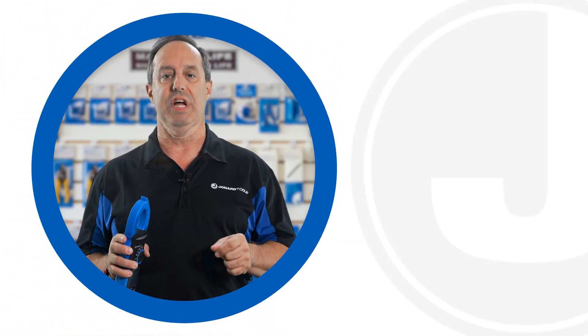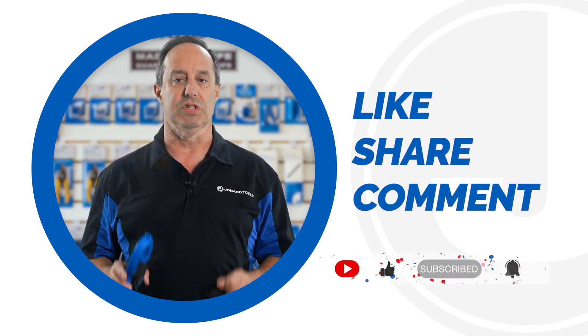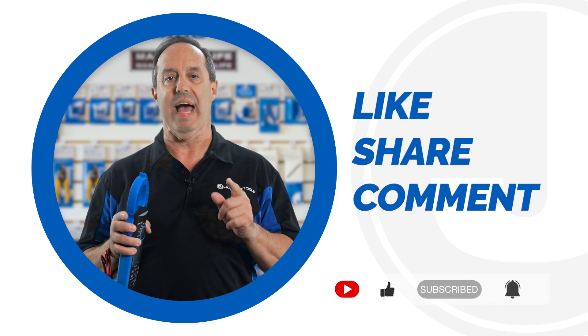And that's it for today's video. Don't forget to like, share, and comment below. Subscribe to our channel for many more product launches. Thanks for watching and we'll catch you on the next one.